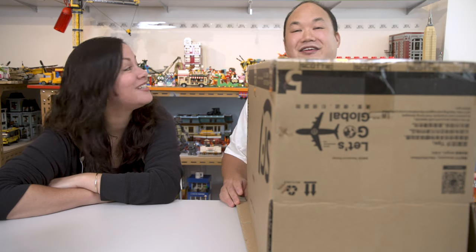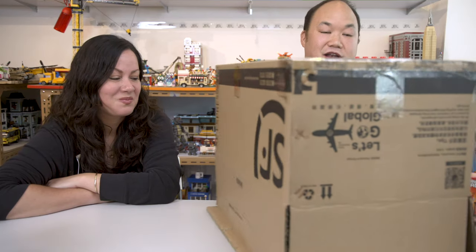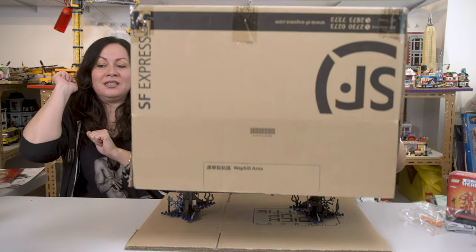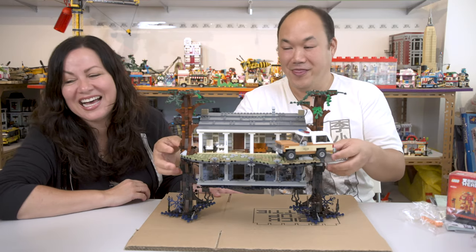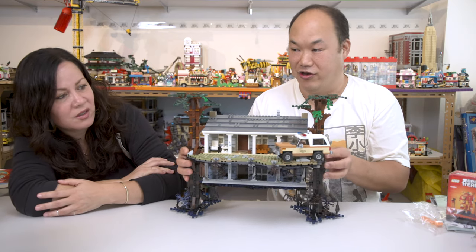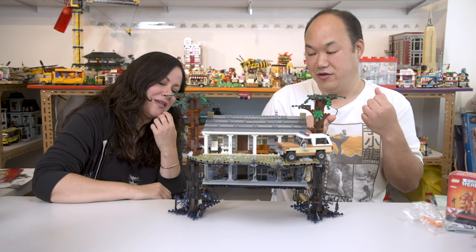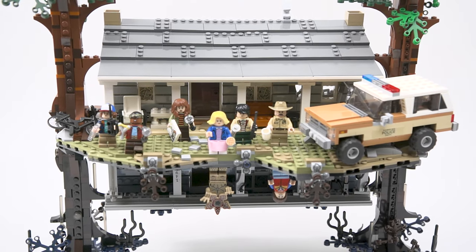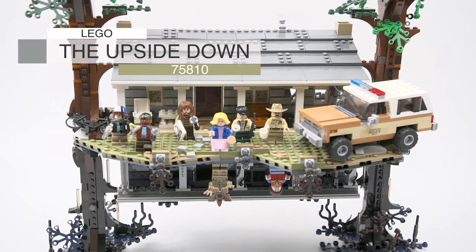Shannon does not play with Legos by the way, although she's enjoying it very much. I kept this set hidden so she has no idea what it looks like. So I'm going to reveal it to her now. Yay! Drum roll — here we go, check it out. This is the Stranger Things house. It's awesome and it's in the upside down world also. We're going to have to look at the whole thing all the way around because there's a lot of detail. This is Lego's Stranger Things: The Upside Down.